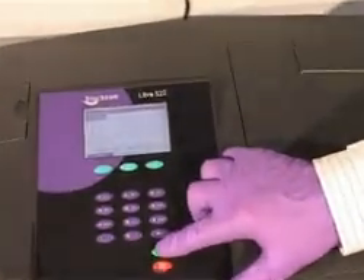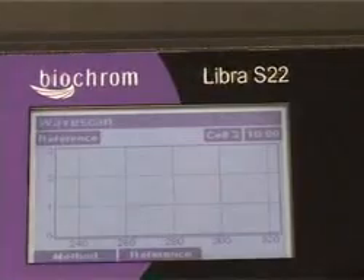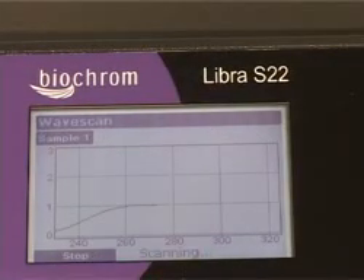The reference cuvette is placed in position 1 and the sample cuvettes in other positions. The reference is measured, followed by the sample, and the result is displayed on the graphical display.